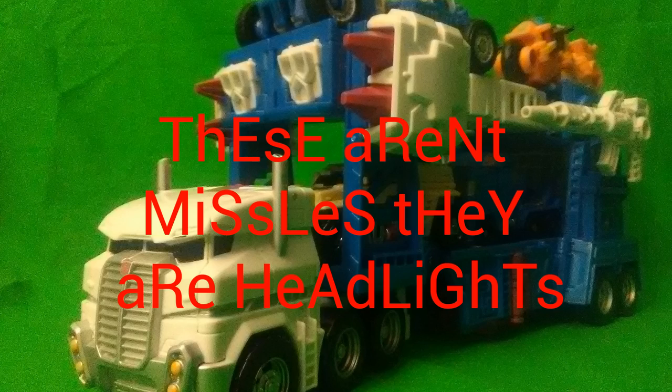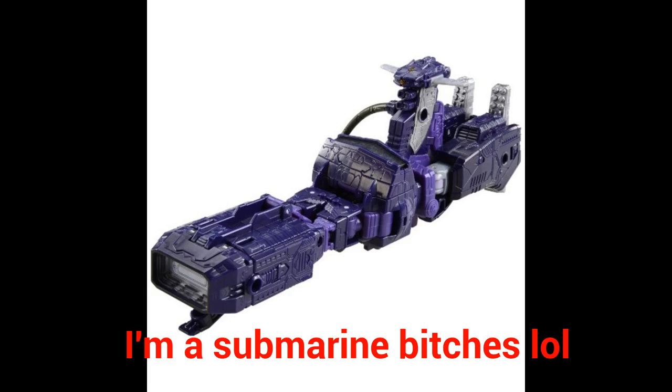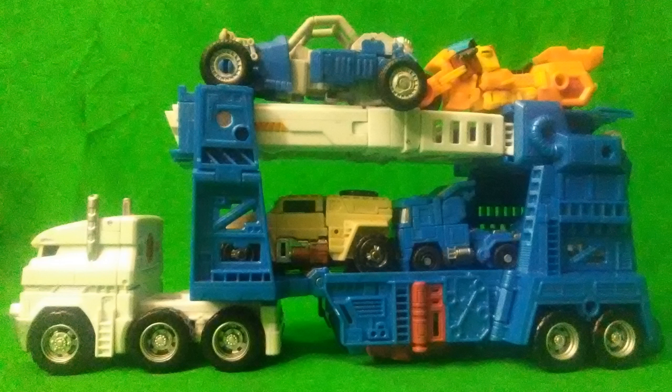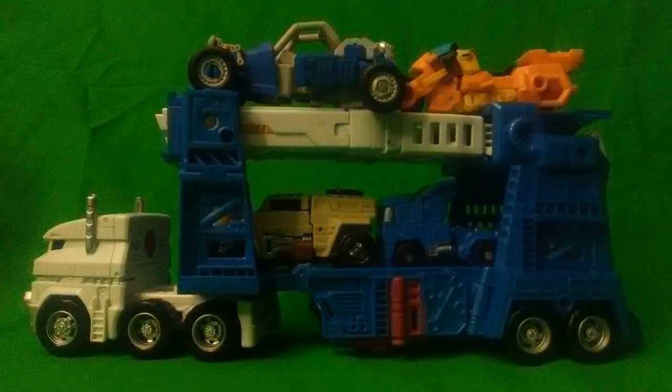They're not missiles, they're headlights. Shockwave is not a gun, he's a submarine. Cool. The car carrier is completely devoid of any form of kibble or hollow parts that are visible anywhere, and that's what I love about this figure. Yes, there is hollowness that comes up in the figure later on, but it's very nicely hidden and it doesn't pop out in your face like Impactor's bookshelf.